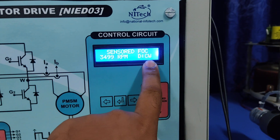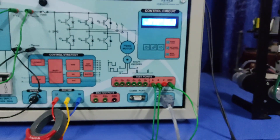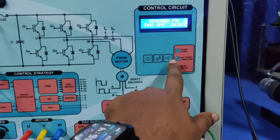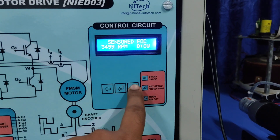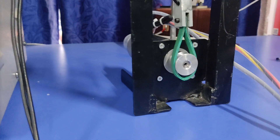Now you can turn on the MCB first, then set the speed direction. Here I have set the speed to clockwise direction. Then you can turn on the system and see the performance.